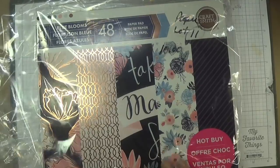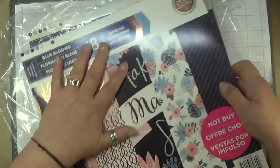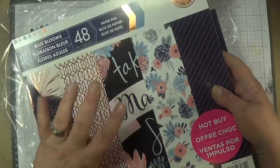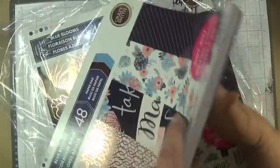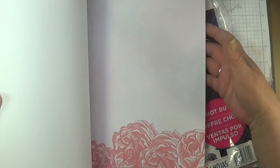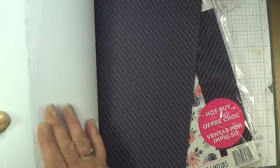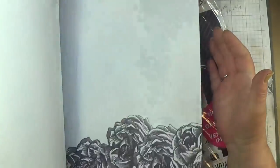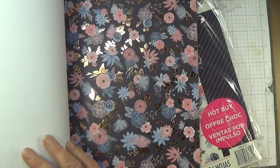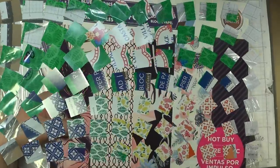Paper lot eleven is called Blue Blooms — two brand new ones of this. I paid $12 a piece for these at Michaels — you can go check on the Michaels.ca website for hot buys. This blue blooms is gorgeous. So this is lot 11, $10 — the direct link's below.